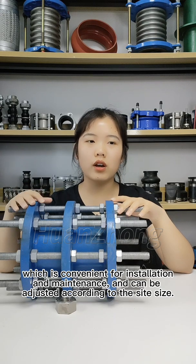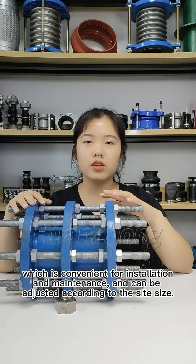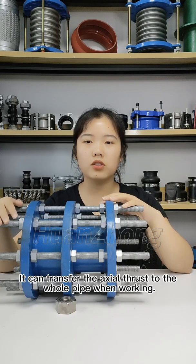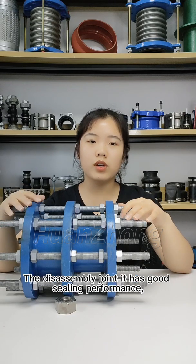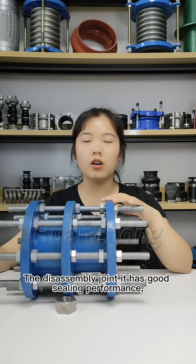It is convenient for installation and maintenance, and can be adjusted according to the site size. It can also transfer axial thrust from the pipe when working. The disassembly joint has good sealing performance.